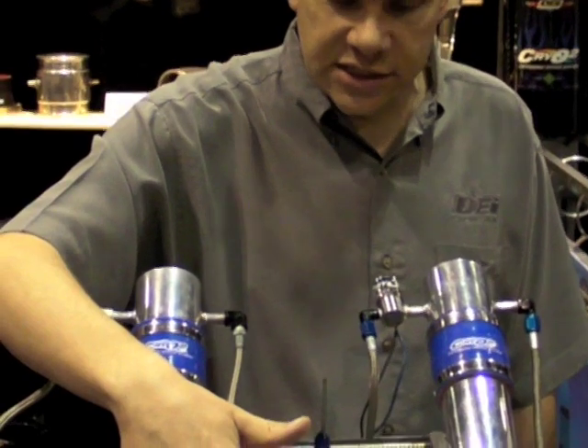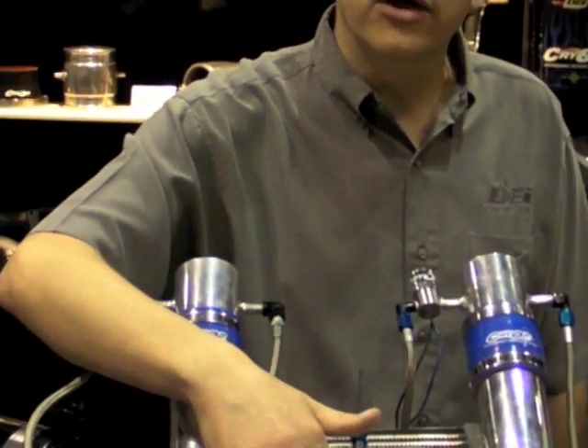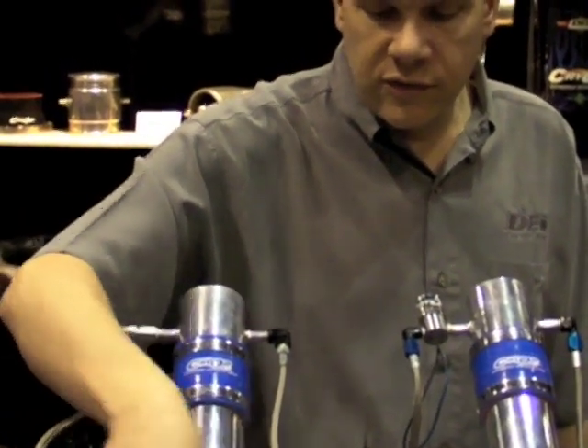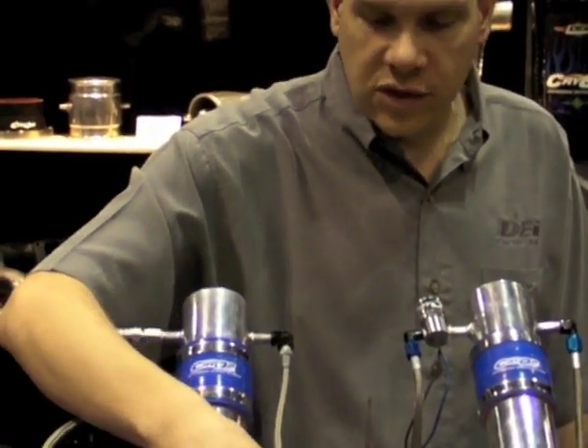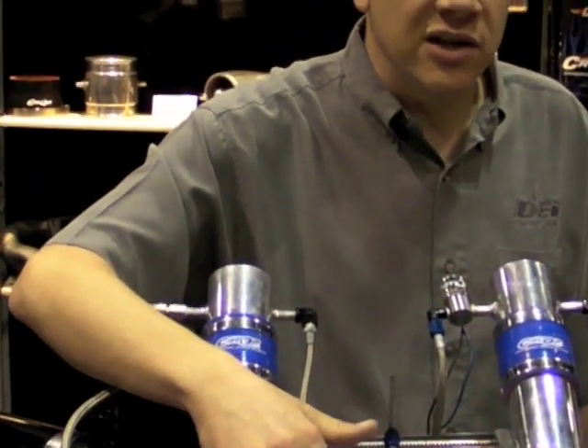We also have the fuel chilling system that works like the cool can, squared to the next level. You charge it with liquid CO2, which chills the fuel that much more than just icy water.